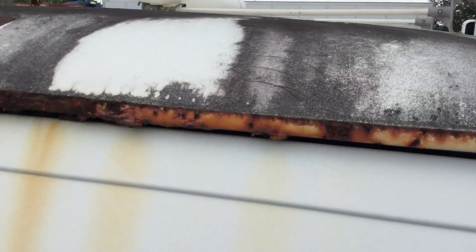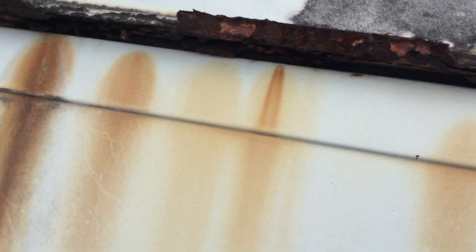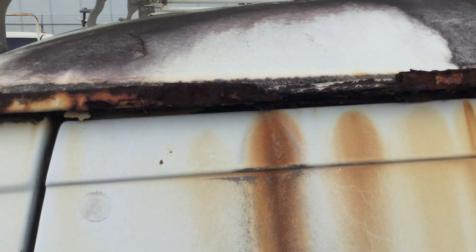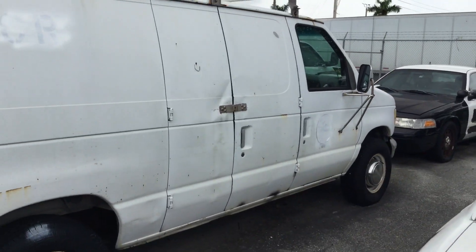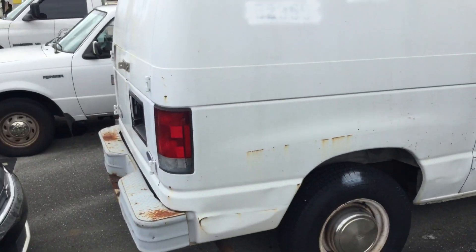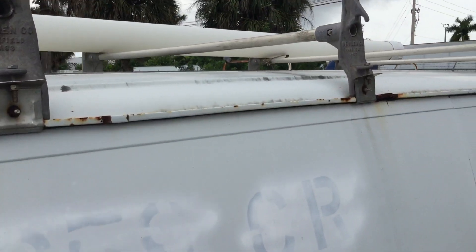Here's the worst of the rust — all along the rail on the rear, there's bad rust and a whole chunk missing right there. It comes with a roof rack and a ladder rack on the roof.